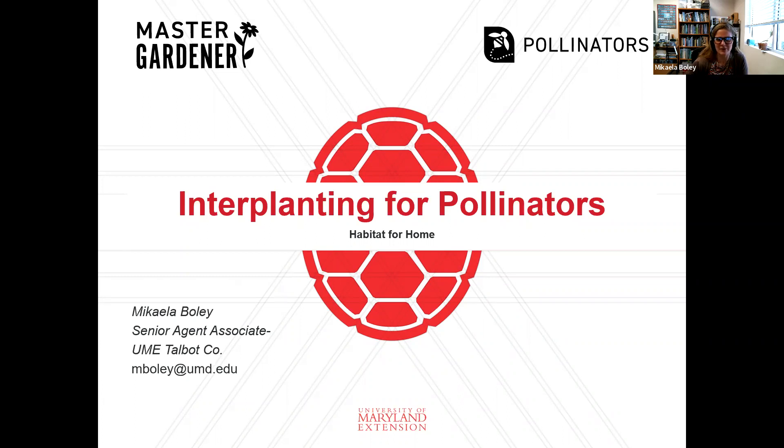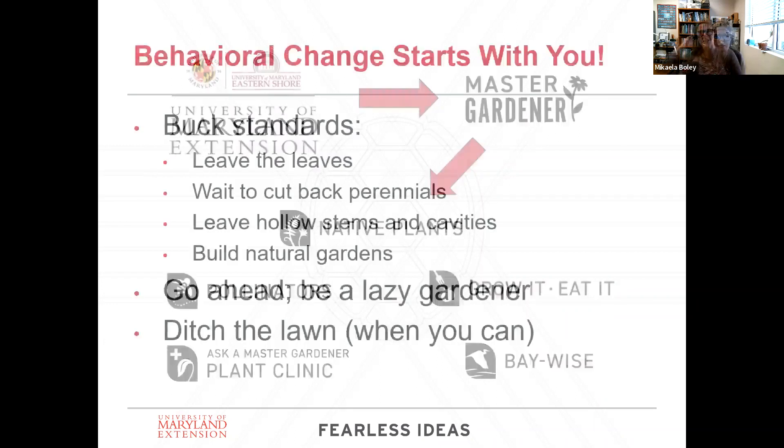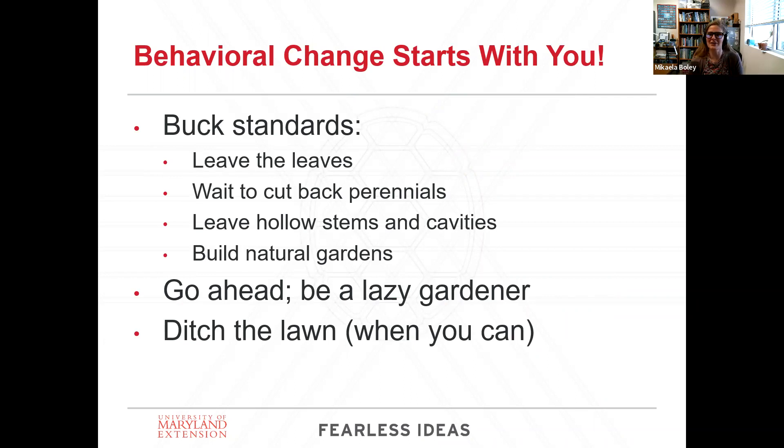So this is interplanting for pollinators. As Emily mentioned, I am the home horticulture agent for Talbot County, but I also coordinate the Master Gardener Program, which covers a variety of topics. I'm focusing a bit more on pollinators today, but keep an eye out for some of the other programs. I'll forewarn you that I will have a lot of ideas that might not be as popular with the rest of the industry.